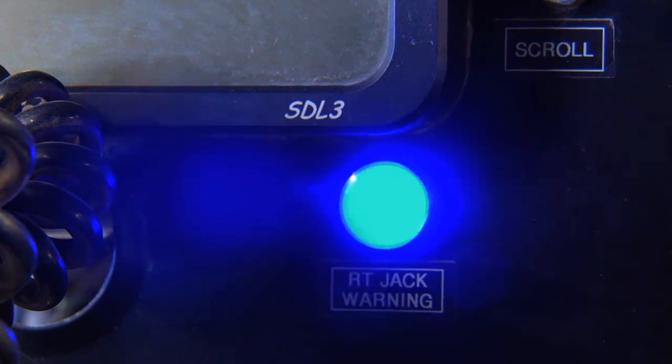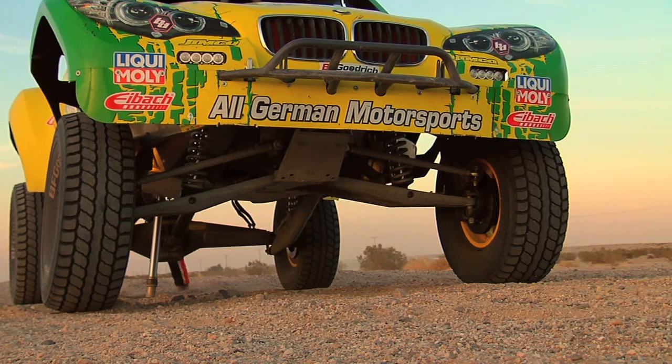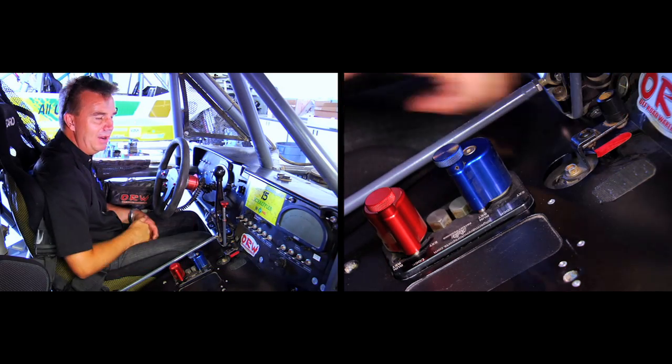This elevates the jack all the way up. The light on the dash comes on, indicating that the jack is extended. You can clearly feel in the car when it comes to full extension. It takes about five to seven seconds to fully extend. Then bring the lever back into the lock position and take the power off.